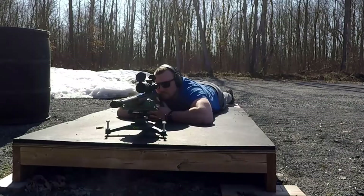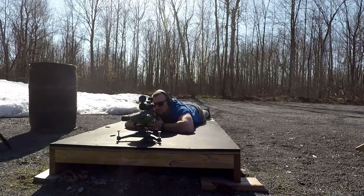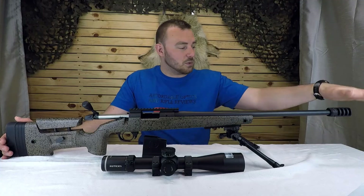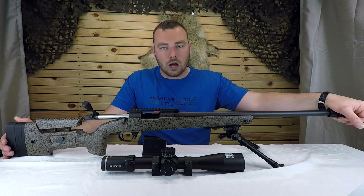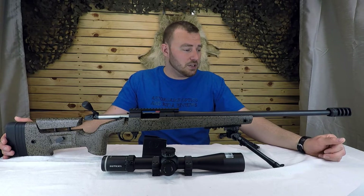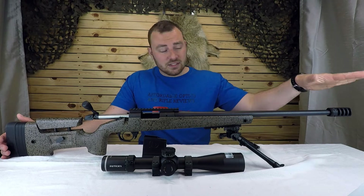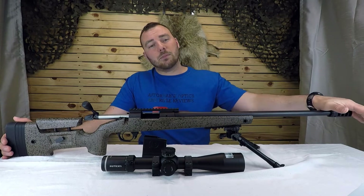When shooting long range, even off a bipod, your rifle typically jumps and you lose sight of the target. But with this muzzle brake, you're pretty much on that target the whole time — even through recoil, you can spot those hits or misses. It also reduces muzzle flash and dust signature. This is a really nice muzzle brake if you're looking at picking one up.